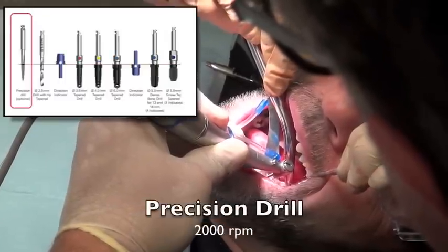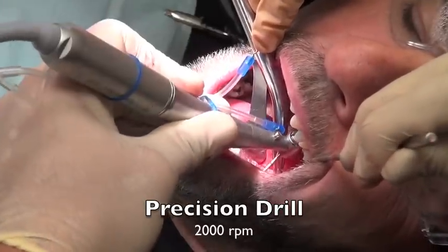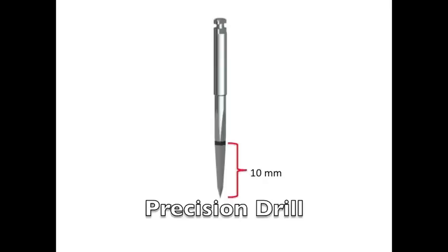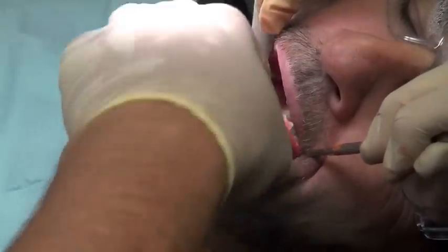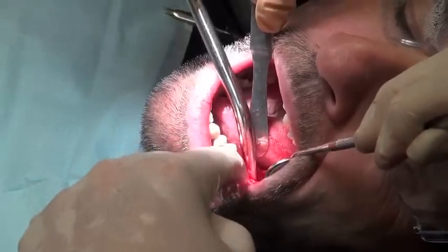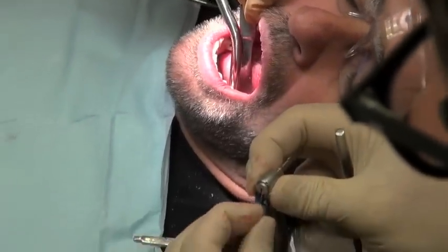We start with the precision drill on the surgery — this helps us to get a pinpoint accurate spot. So we go through our stent, making sure we're denting into the ridge itself. Taking it out, we can check to make sure we're in a good location based on our CT scan. It looks good; I'm checking it and making sure we're in the right spot.